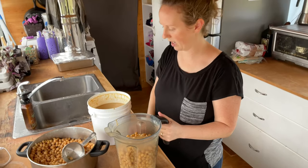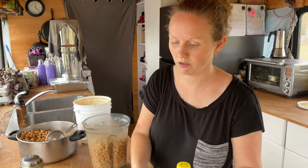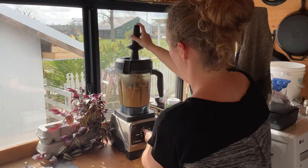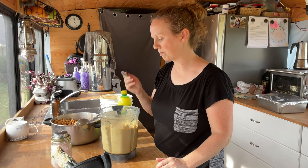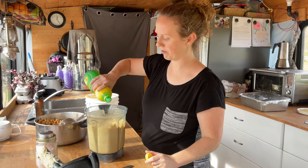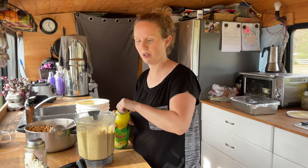I'm going to blend this up and then add the garlic after it's done roasting. A little bit more lemon juice, and then once the garlic is ready I'll throw that in and give it a little bit more of a blend.